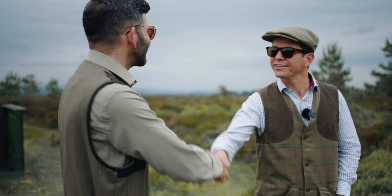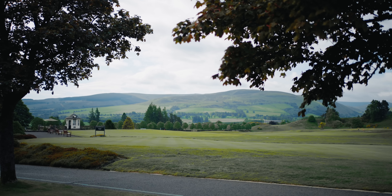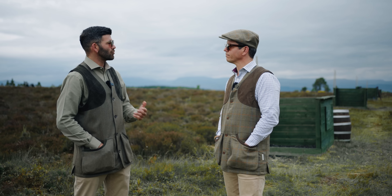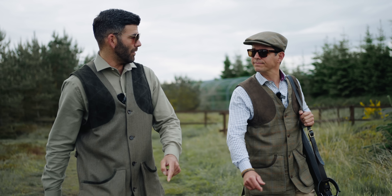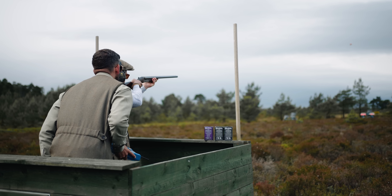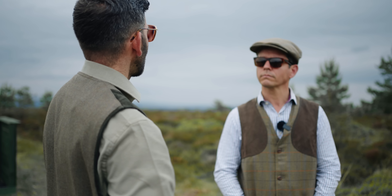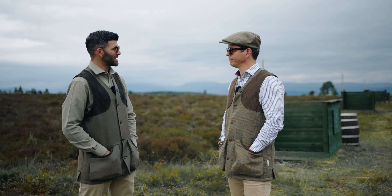Uri, good to see you — great seeing you again. We're going to go down into the grouse butts and do an introduction to driven grouse shooting. We'll cover the safety points, which are obviously paramount with all forms of shooting but particularly this form, and then work through some technical points of taking on a driven target out in front and turning on to slightly more side-on crossing birds.